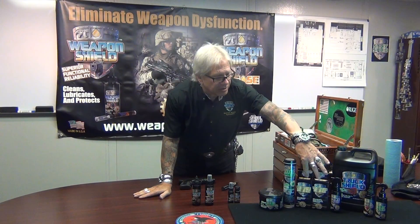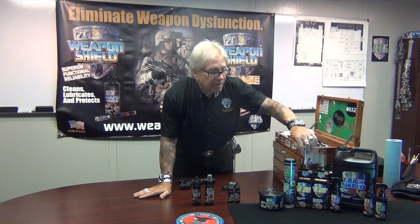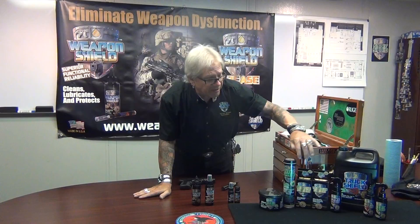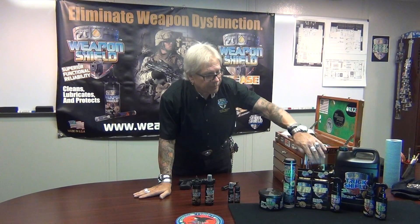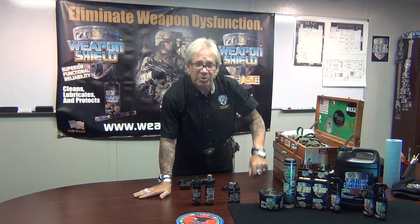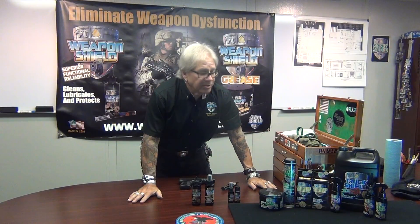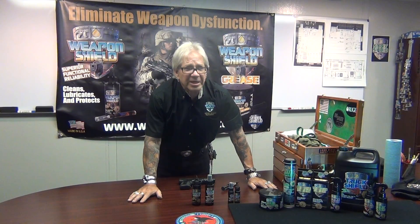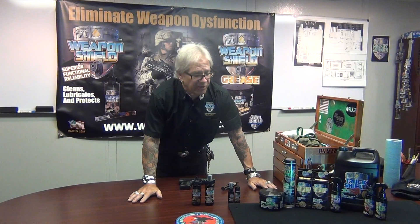We also have our Engine Shield and our Transmission Shield — for the engine and transmission of your car, truck, or vehicle. Engine Shield we recommend you add every oil change — you will not believe the difference. You'll get more miles per gallon, more horsepower. We guarantee you can get five more horsepower off the top end, and you can prove it on a dynamometer. We've got lots of dyno information on the website too.